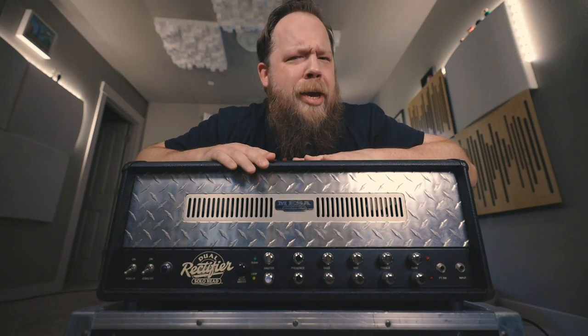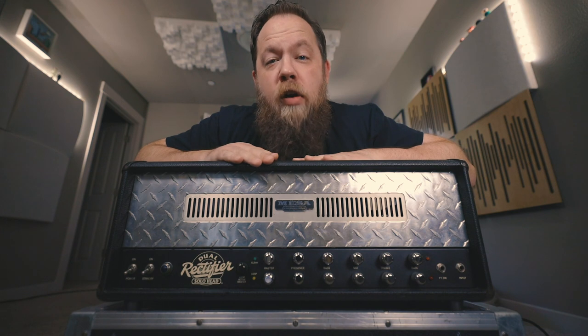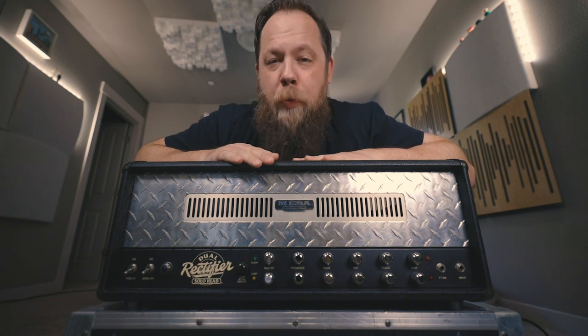Today on Riffs, Beards, and Gear, we check out my very special Dual Rectifier Revision D from Mesa Boogie.